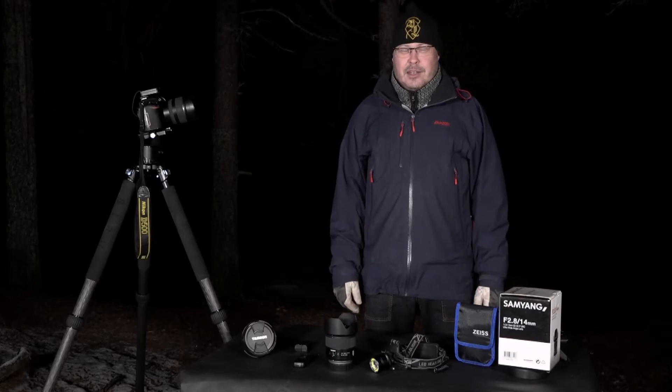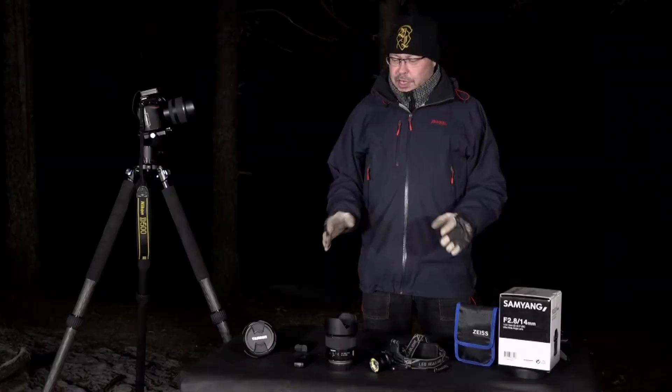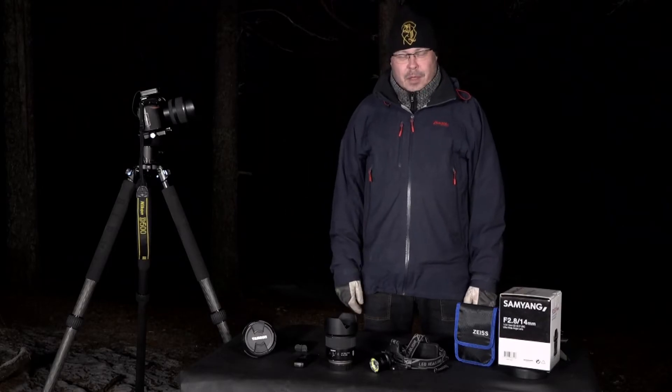I'm here today to present Aurora photography, or Northern Lights photography — what you need, how you set your camera, and how you expose the picture.